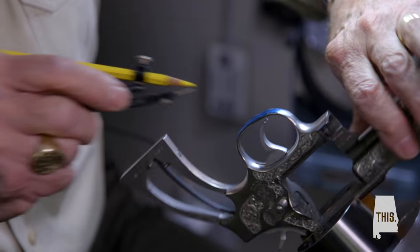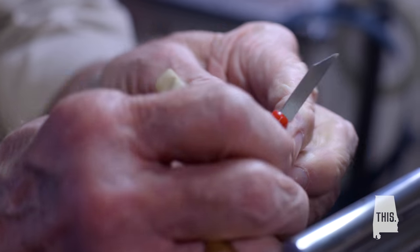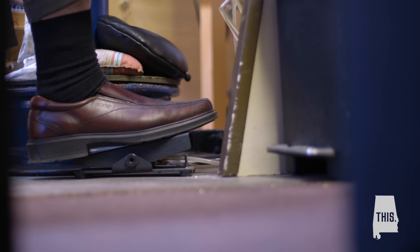My dad was a builder. He was a carpenter to start with and he ended up a job superintendent, but his hobby was firearms, hunting, shooting, rifle building. And I grew up looking at the pictures in his gun magazines of the engraved firearms and just thought it was neat.